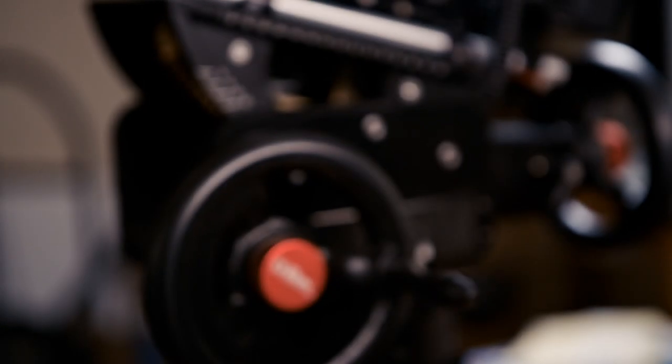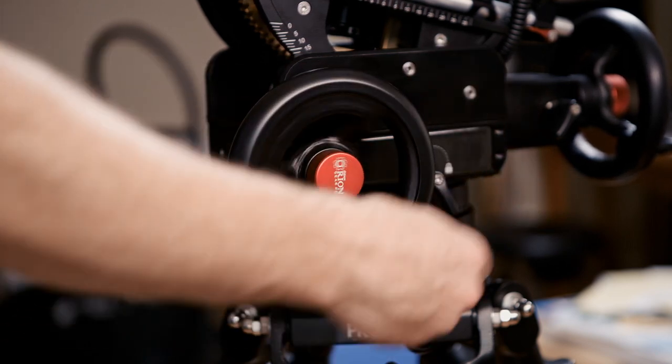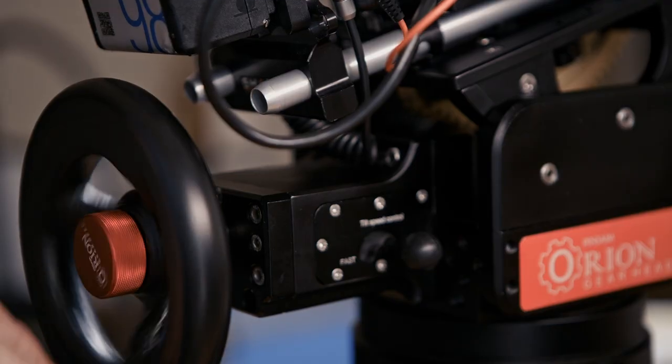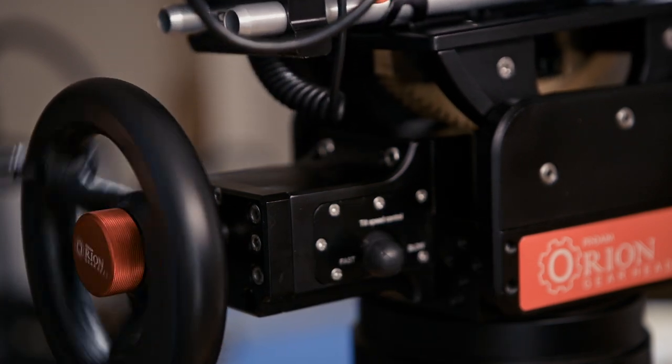The one I'm using here is the ProAim Orion Geared Head. It's probably the most affordable professional geared head on the market — it's under $2,000. It's very nicely made, definitely the best bang for your buck, and it's the only geared head I found worth using under ten grand. The weight capacity is 55 pounds, and I used it to get all the smooth shots you'll be looking at in this explanation.